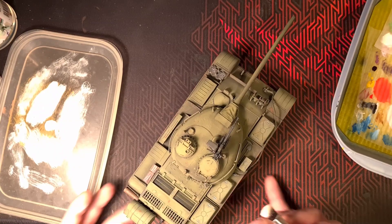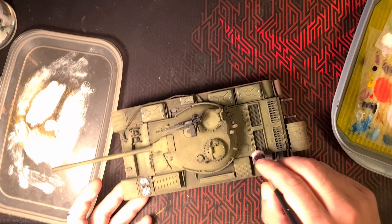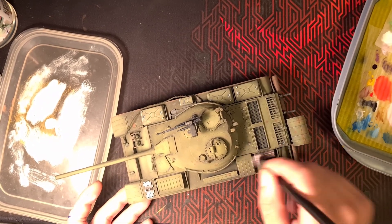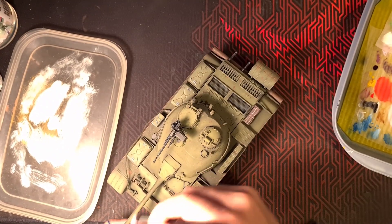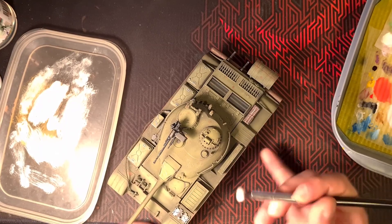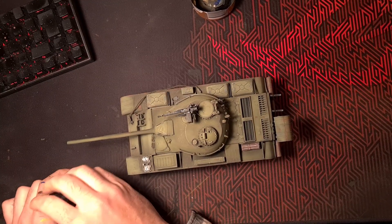At this point, before the flat varnish, the highlights are really strong — but you mustn't be deterred. The flat varnish will just dampen everything, so at this stage you need to use really strong colors.